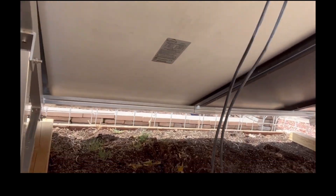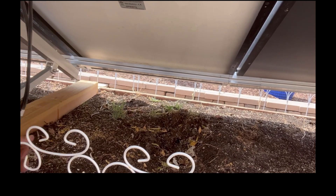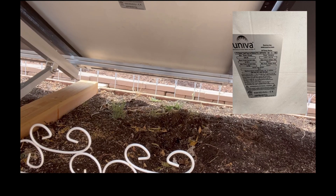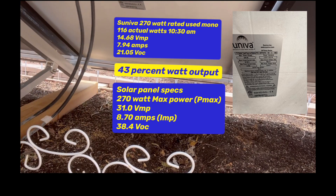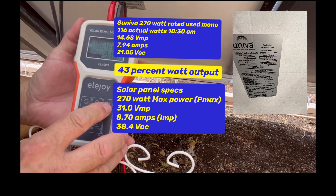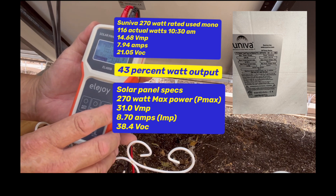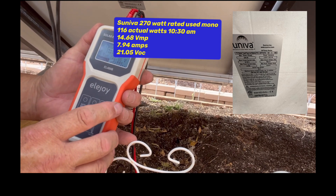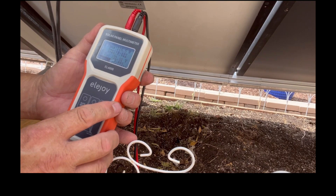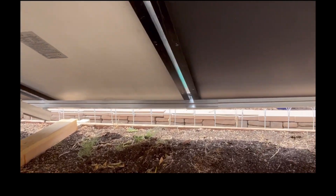We're going to put all these in series, so we're making sure first of all they're all working. This one is a Suniva — S-U-N-I-V-A — 270 watt panel. Going backlit: we're only getting 116 watts out of this. VMP is 14.68, VOC is 21.05, but we're getting 7.94 amps, so the amps are pretty good — close to 8. The watts are a little low, but we'll see how it does when we put them all in series. Two more to go.